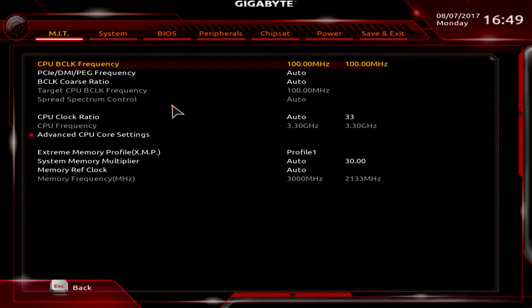First we'll go into Advanced Frequency Settings. This is where you set your BCLK, your CPU clock ratio, and anything related to overclocking. You can do all of that right in here.